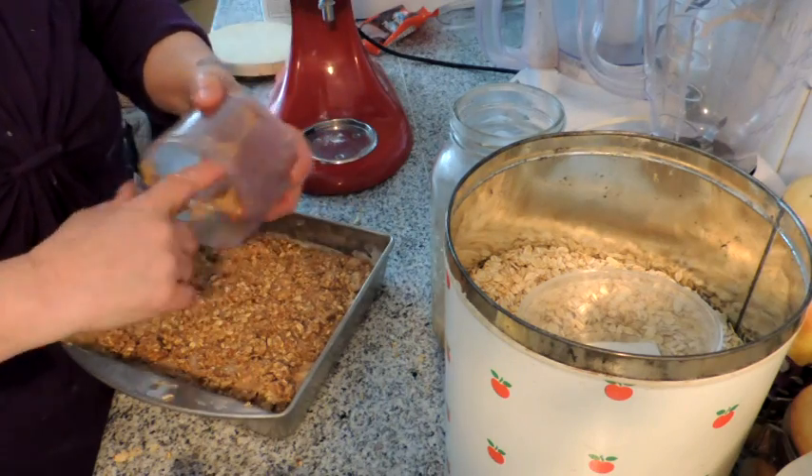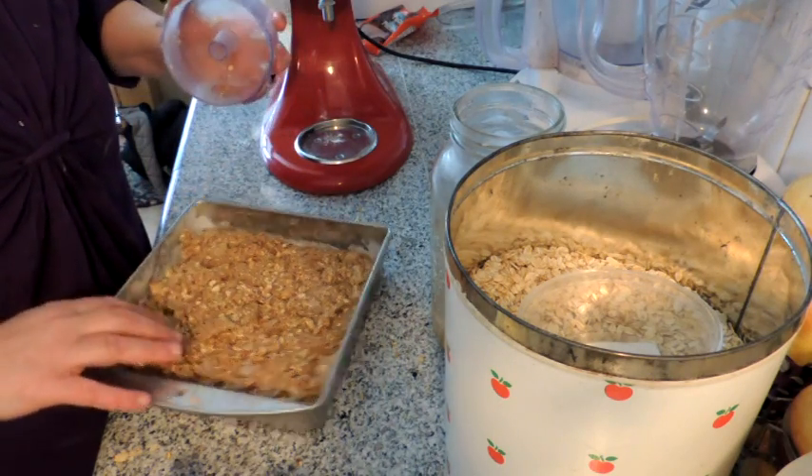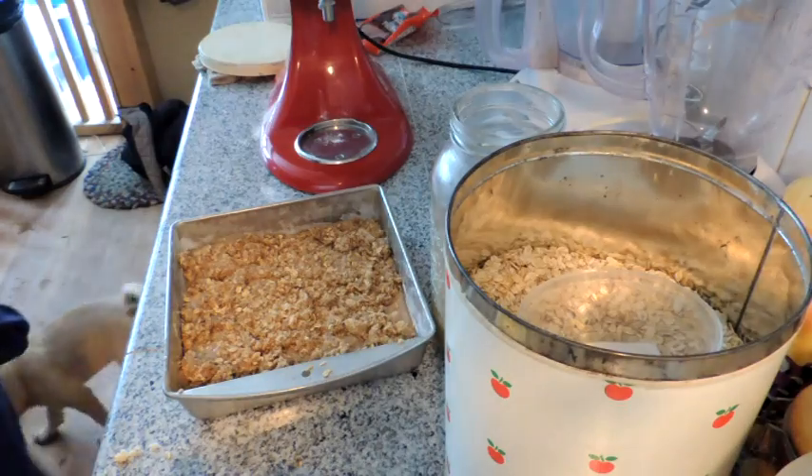Now I'm going to pop this in a 375-degree oven for 35 to 40 minutes and we'll see you at the dinner table tonight.